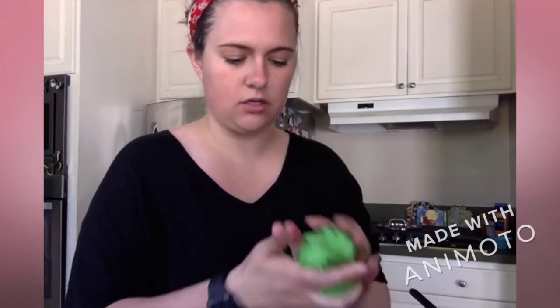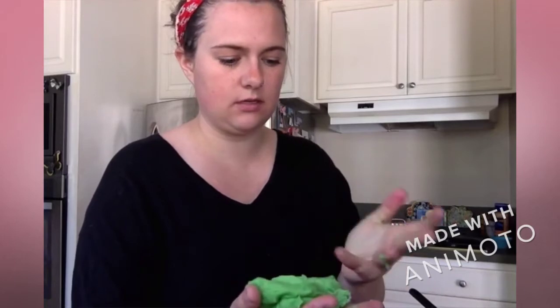So after I mash it all together, I'm going to wash my hands again so I don't have any germs. I also want to make sure there's no green on my hands for when I do my next color. But look at our pretty green cookie dough — perfect.